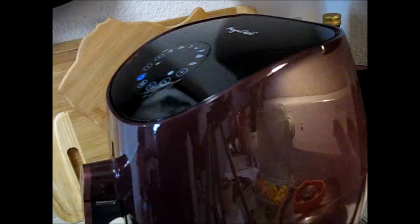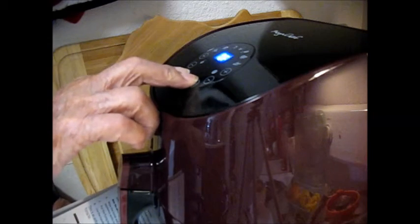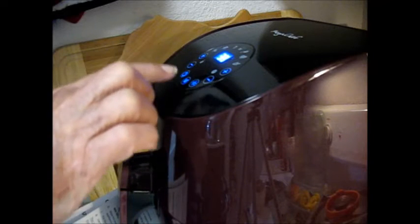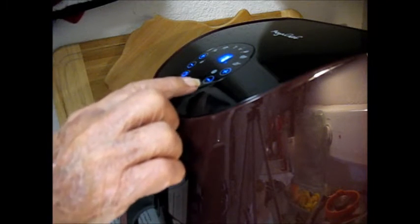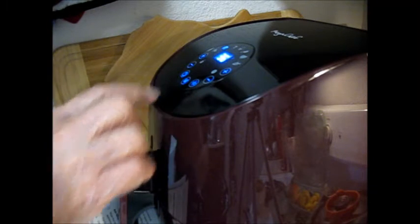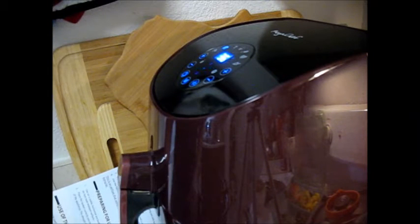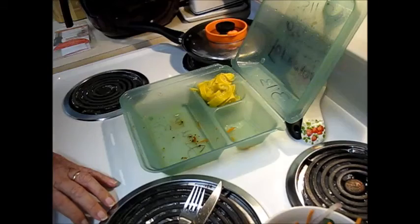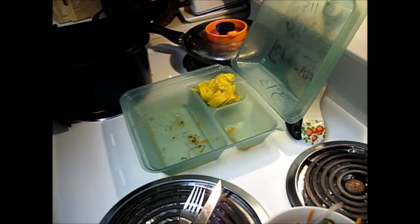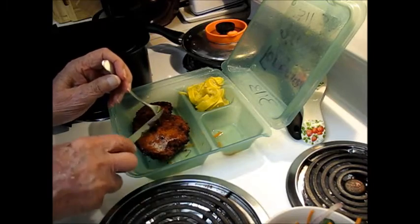I've read the instruction book on it. Press these two here to turn it on. There it is. Three-eighty... whoops. I set it for 360 degrees for 19 minutes, that it called for. Oh, that's nice and crispy on the outside. Had I heated it in the microwave it would be soft and gooey. I'll put this back in now. I've heated the squash too, so I'm going to take this to the table and have dinner.